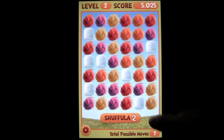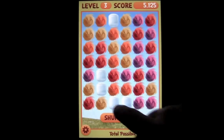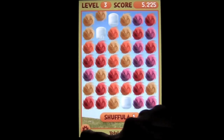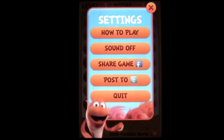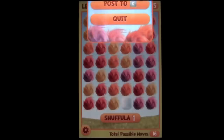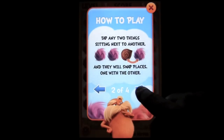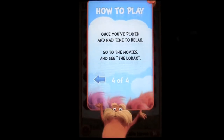We'll go ahead and pop out of here. Let's shuffle one more time just for the heck of it, make a couple more matches. We can tap on the little cog on the lower left. At this point, you can see how to play — tap there, it's very easy. The goal of the game is to match three, and you can go through there and see how you do it.